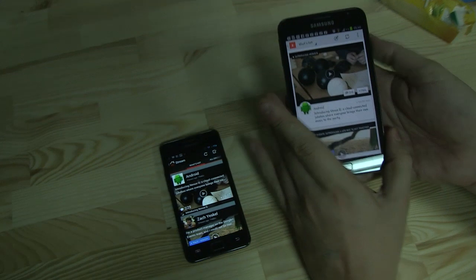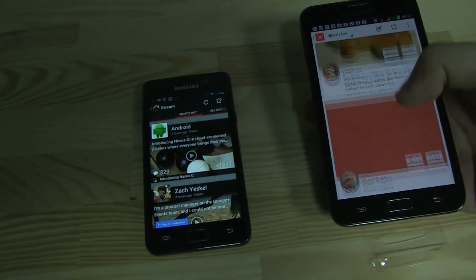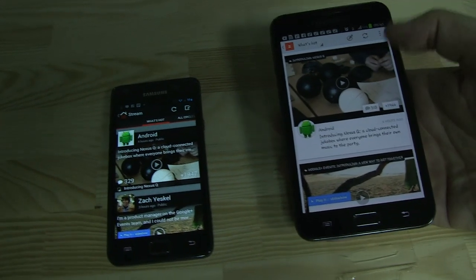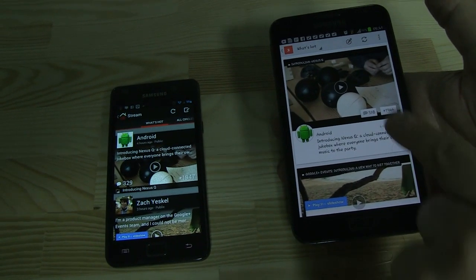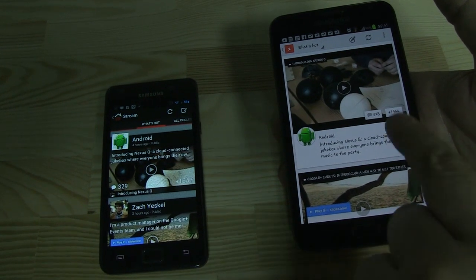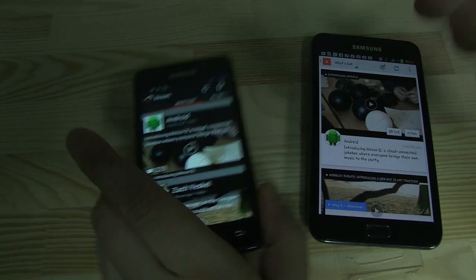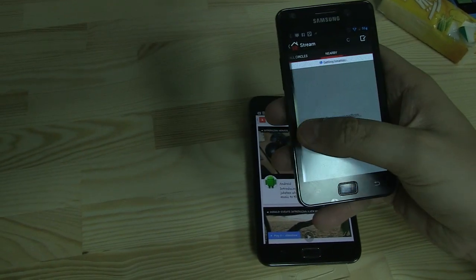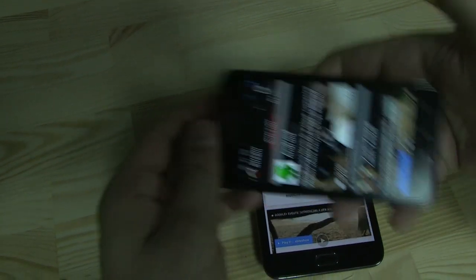Let's use the one over here on my Galaxy Note and as you can see it completely changed in terms of the colors they're using right now and how they arrange the plus ones and where you can see the amount of comments. Plus you can't swipe anymore from left to right — from what's hot to all circles and to the nearby ones, which is kind of annoying in my opinion.